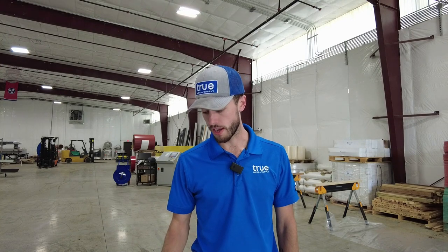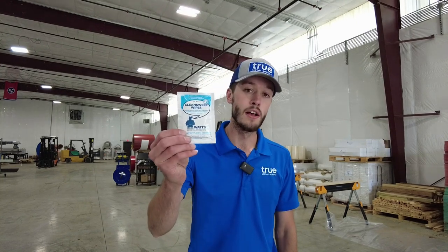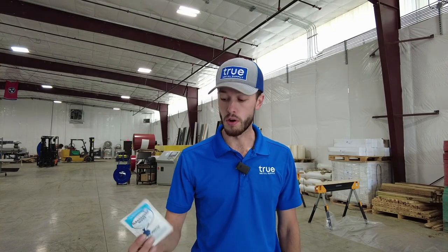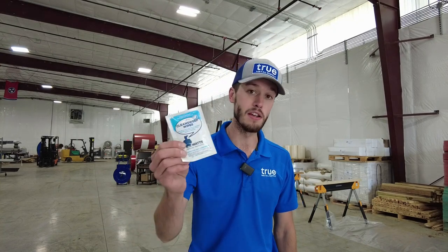Thankfully there are some advances in technology for products like the one we're going to be reviewing today from Watts Removal Products. This is tested and approved by Sherwin-Williams, who coats the coils that we use for our metal roofing products. Our painted metal coils are coated with Sherwin-Williams coatings, and Watts Removal Products is tested and approved by Sherwin-Williams.